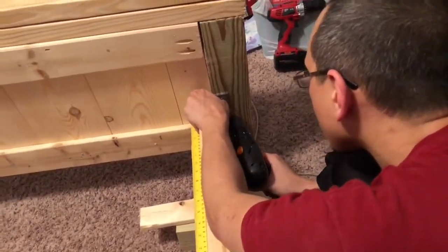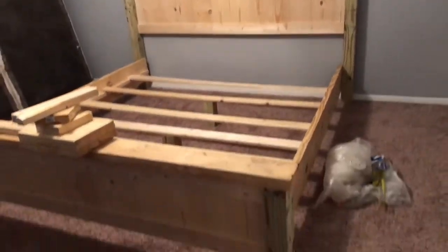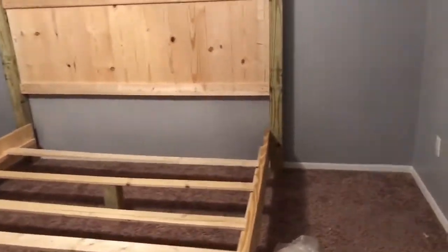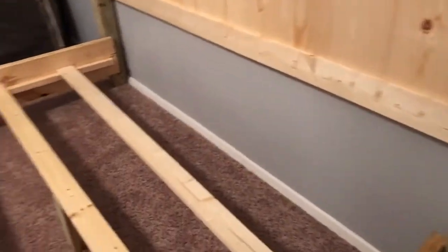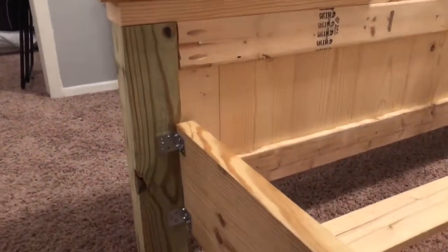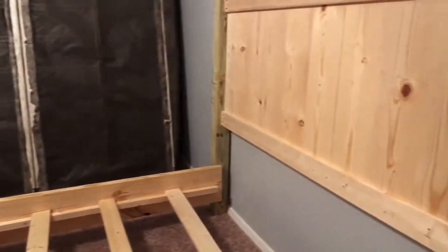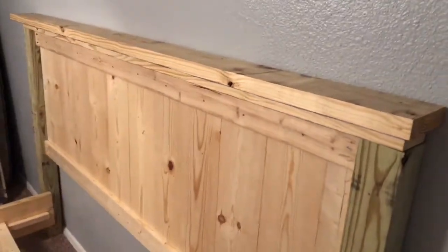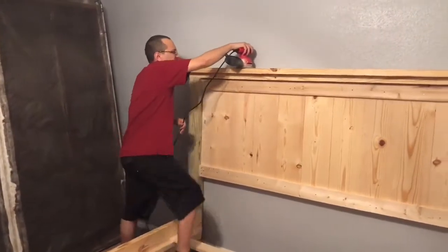Don't forget to pre-drill before you screw things in, and that is it — that's how it looks, the bed all put together, not stained yet. For the bed slats, the link will be in the description box. We also took a few of the leftover pieces from the posts and side legs of the headboard and footboard and put them underneath the slats so they would hold it up.